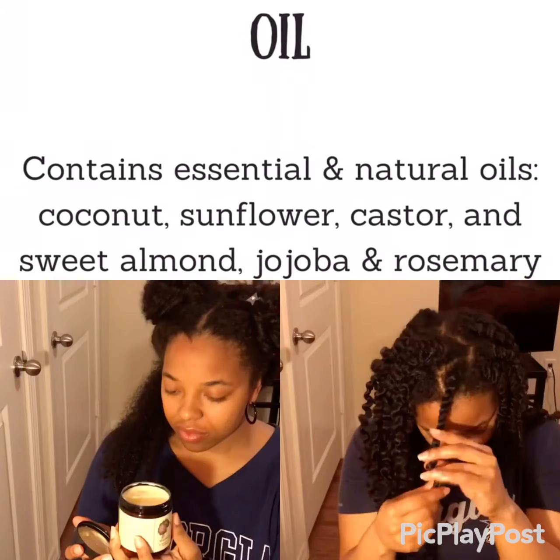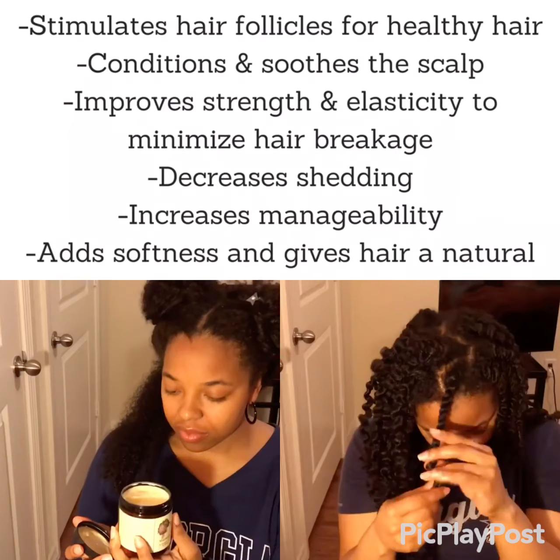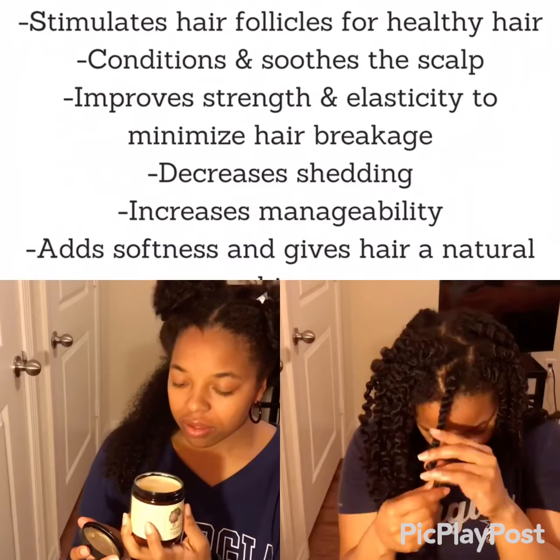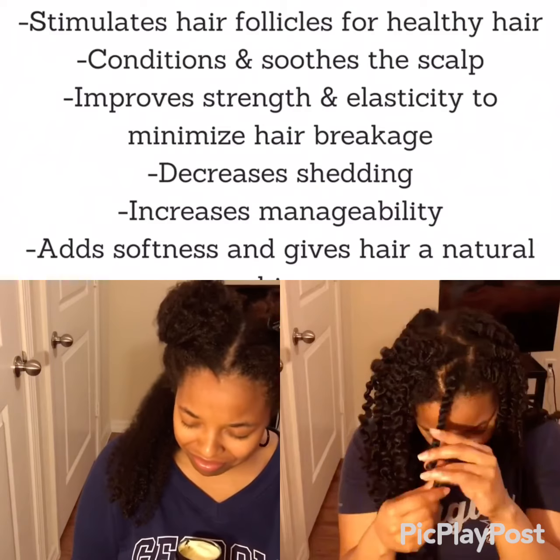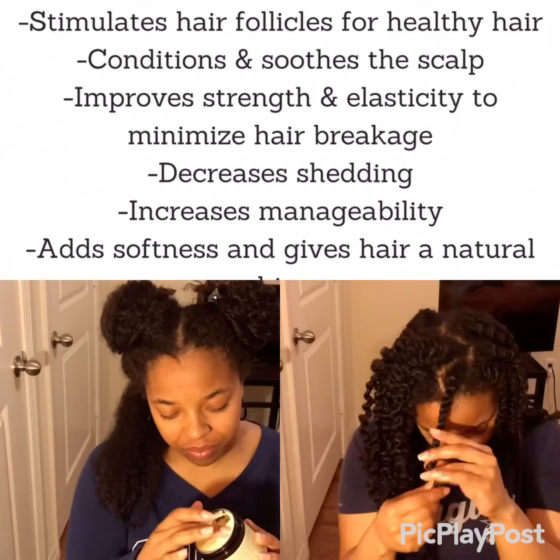Next I'll be using the hair and scalp oil, which includes essential and natural oils all mixed up together, producing great benefits for our hair. You could pause the video to read all the benefits. Even though it seems thick, it's a very light product and it smells so good — for real, it's been so good.